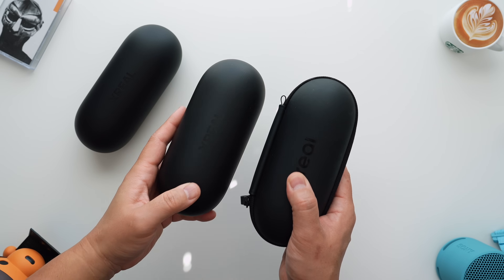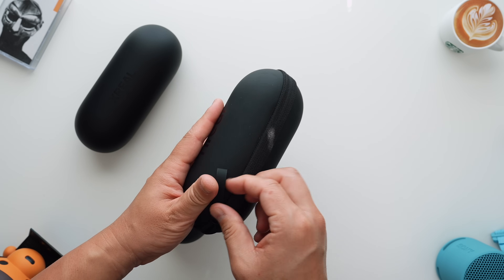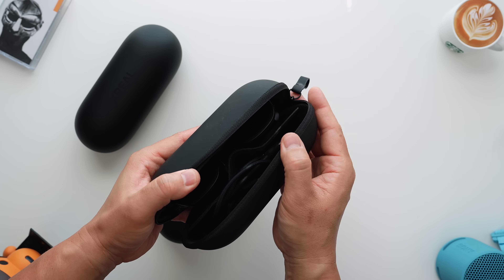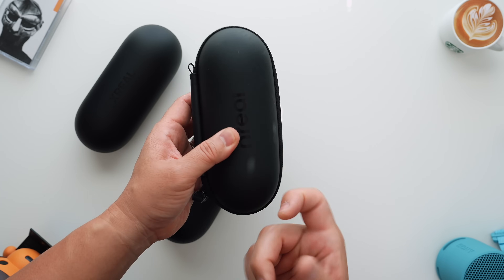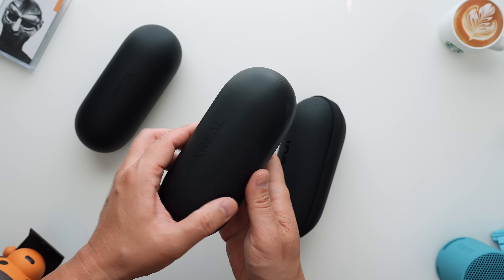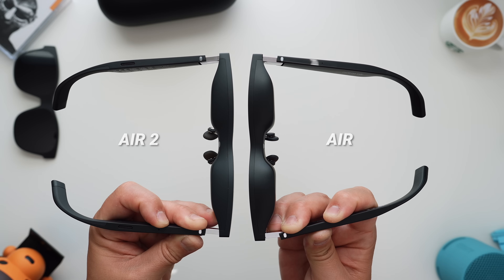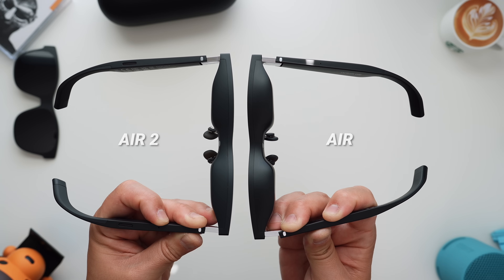Here is what is different about the new Xreal Air 2 and Air 2 Pro. The case is redesigned — the old one was softer with a zip, but the new one is a harder shell case, so that's the first notable change. The second is a slight reduction in weight and size. The Air 2 ends up being 10% lighter.